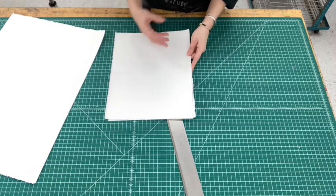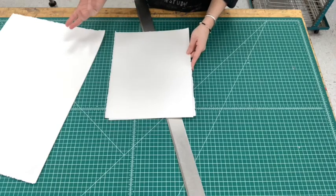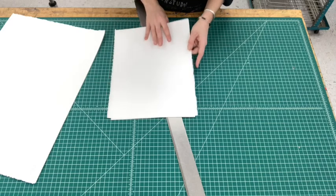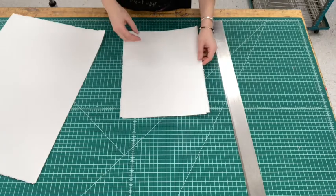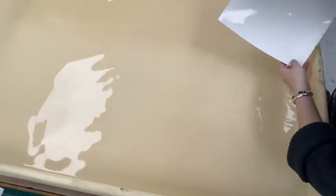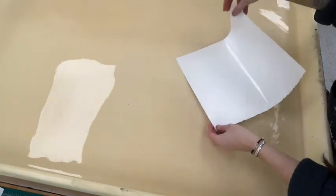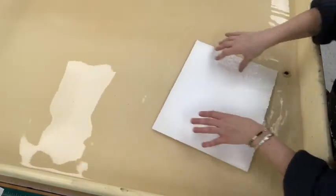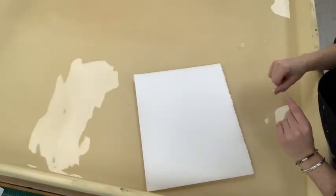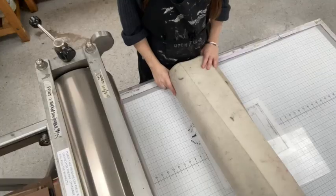If you're working in the studio and there are a lot of other students printing as well, you just want to write your initials in the bottom corner on the back of your sheet before putting it in the water bath. Once your paper is all cut and ready to go, you can come over to the water bath and place your paper in, press it down to make sure it's completely submerged. You'll want to soak your paper for about 15 to 20 minutes before printing.